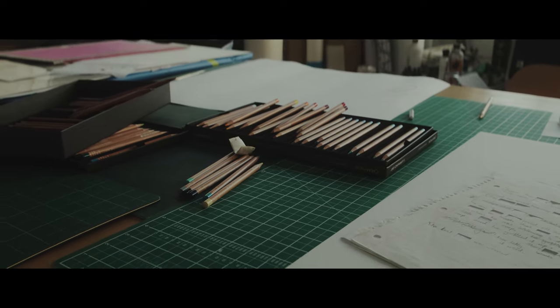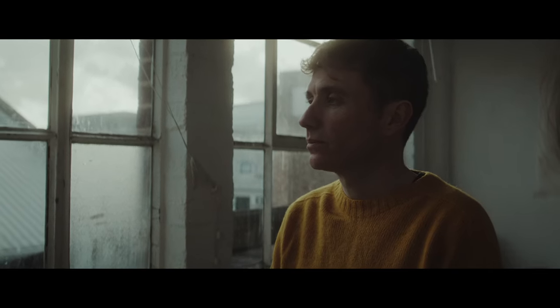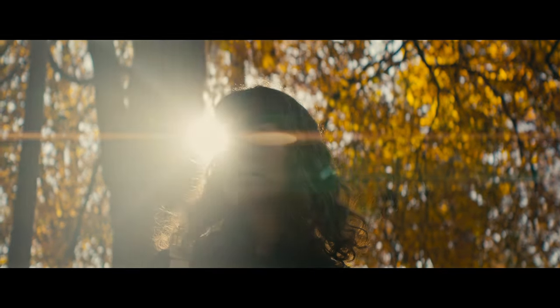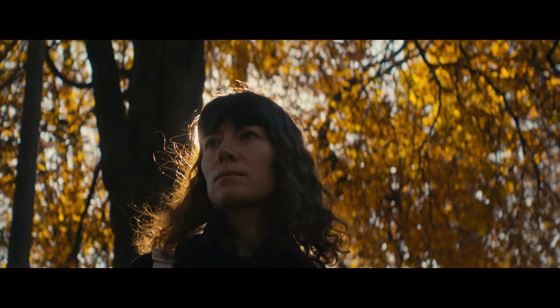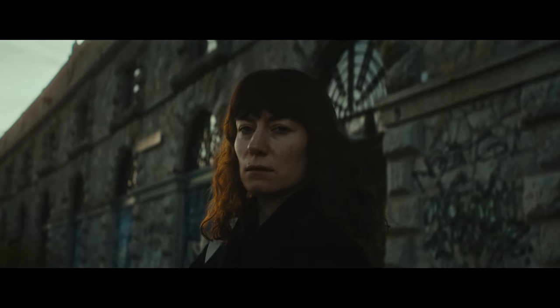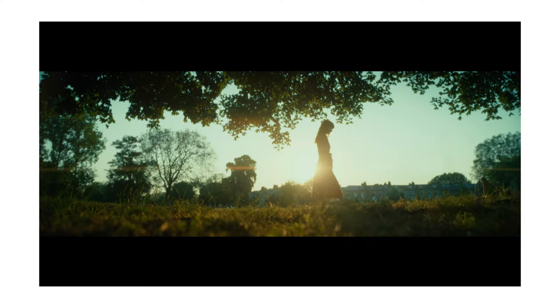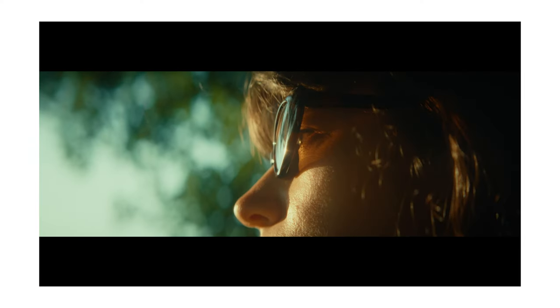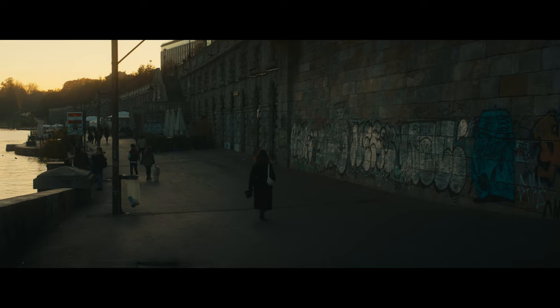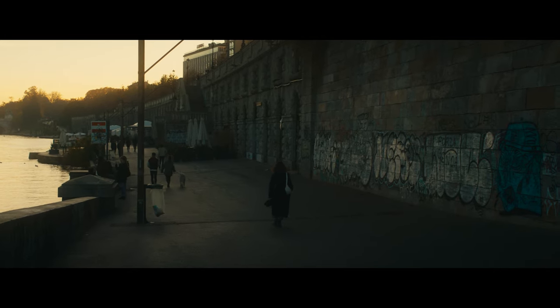I previously reviewed the Great Joy 1.8X anamorphics, which are fantastic lenses — I really rated them — but they are obviously much larger and heavier. I took the 15-75 and paired them with my Komodo, which has a Super 35 sensor, and even with the crop I really enjoyed those focal lengths. I previously reviewed the 35mm on my Lumix S5 IIX, so click here if you want more on that lens, but although I'll be specifically talking about the 75 and 50mm, I will be referring to the set in general.